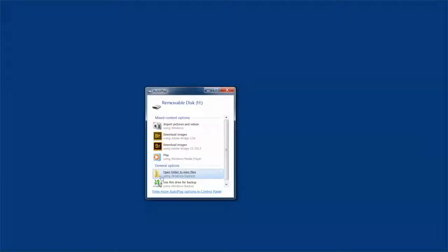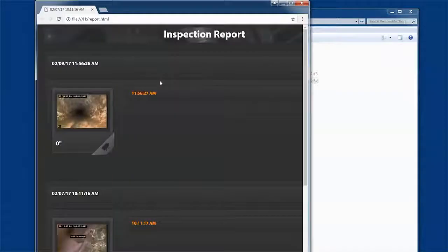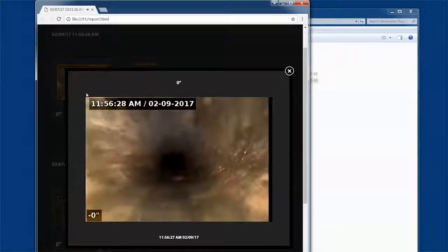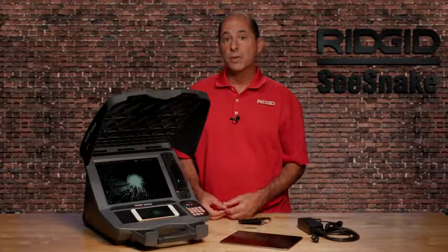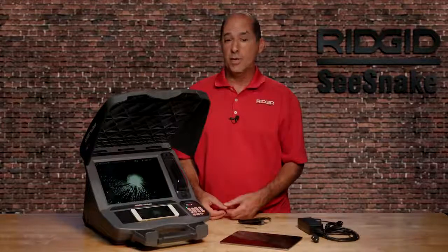Your customer can view their inspection by opening the USB and clicking on the report file. The report opens in their web browser and they can view images and play video clips by clicking on them. In this tutorial, we've covered what you need to know to get up and running quickly. For additional tutorials, visit the SeeSnake Support website and the RIDGIDToday YouTube channel, and be sure to hit subscribe.